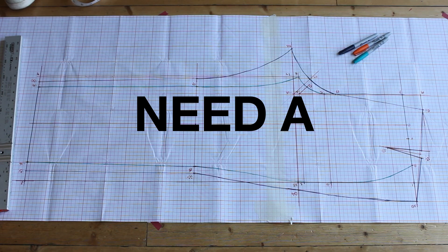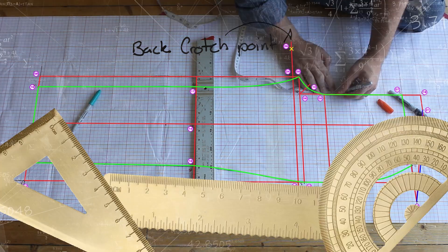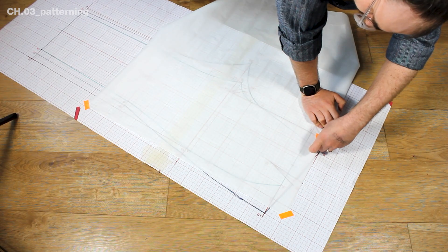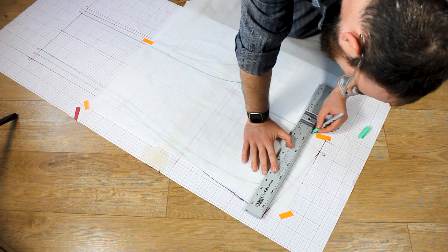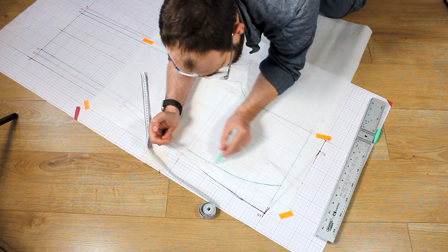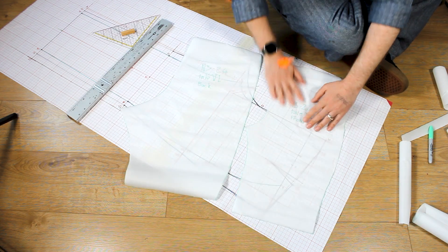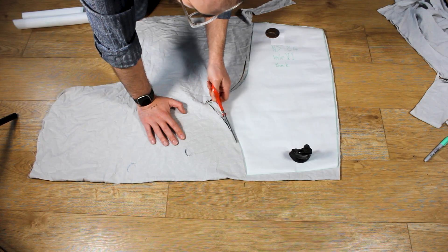You need a trouser block — don't have one? Draft your own with maths and tools. Find the link in the description. Working from the centre-rise out, I remove the pleat from the front waist, making sure the new length will fit my measurements. I do the same with the dart on the back. There's no seam allowance on this pattern, so I eyeball that as I cut the toile from scraps.